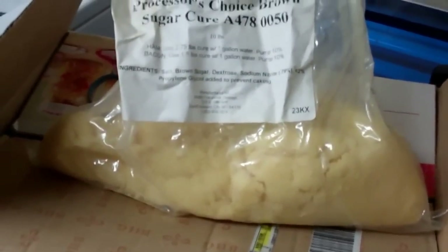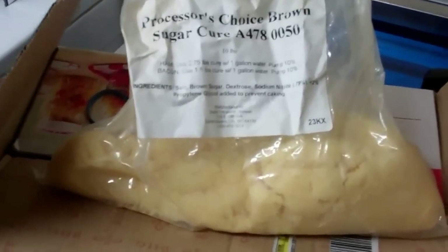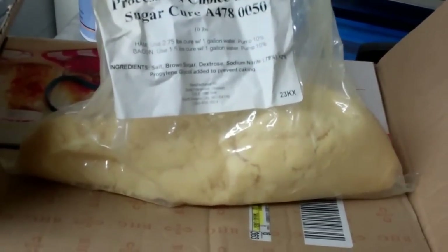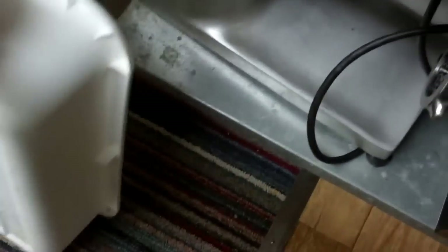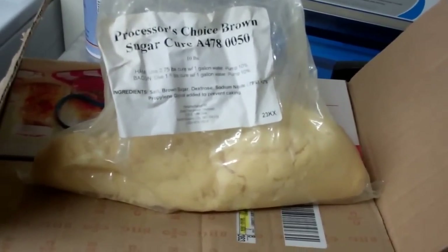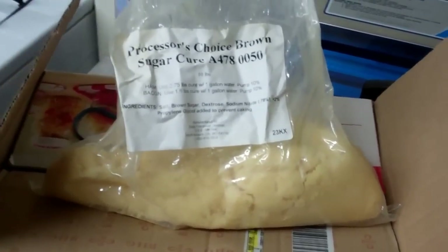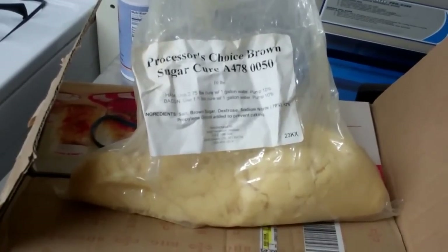If you don't know what pink salt is, I'll put a link for that too. It's curing salt — the sodium nitrate is what turns your hams and bacon pink. I rubbed them down, put them in tubs, and put them in my cooler for six to seven days. You can also put smaller pieces in your fridge. After six or seven days, I take it out, rinse it off good, and soak it in warm water for about an hour, then pat it dry.